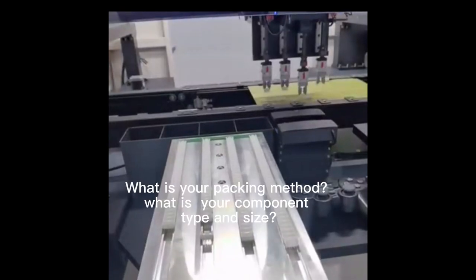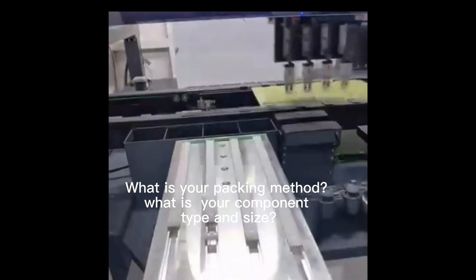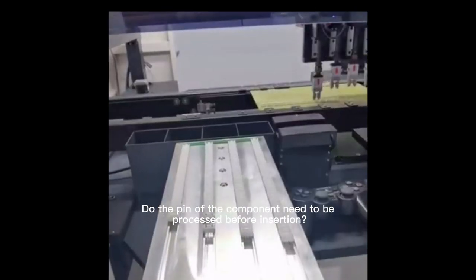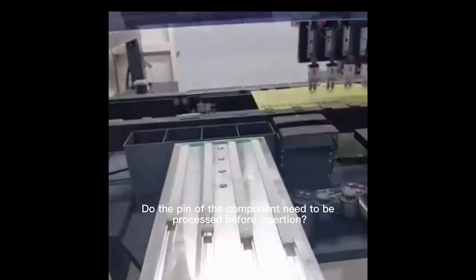What is your packing method? What is your component type and size? Do the pins of the component need to be processed before insertion?